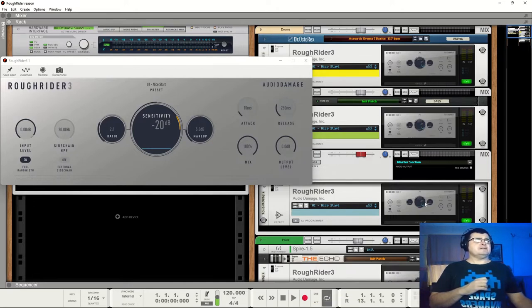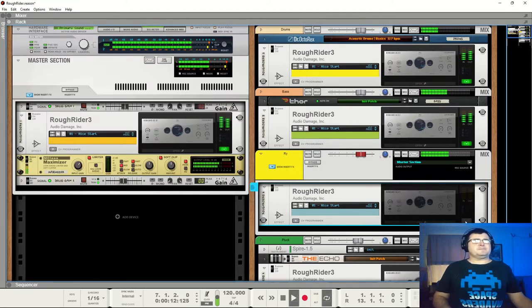What we've got is every track — the drum, bass, and the masters — using an instance of Rough Rider. As far as I'm concerned, that's a little bit of a smashed mess. These are default settings on every single one of these. We're going to go through and look at can we use this a lot more subtly. Let's pop it off the bus. Straight away we can hear that this mix opens up, becomes cleaner, clearer, less smashed mess.